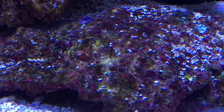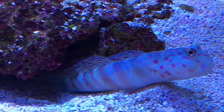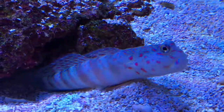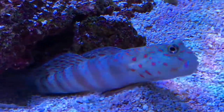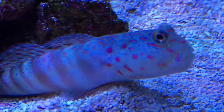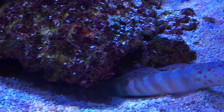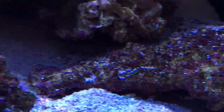And famously sticking his head out of his cave is Ted. He is a shrimp goby and he's got a pistol shrimp who lives in the cave. Looks like he's muttering something under his breath — doesn't want to be filmed today.